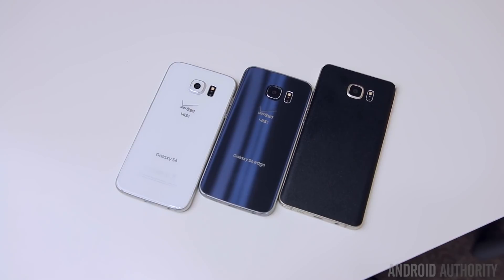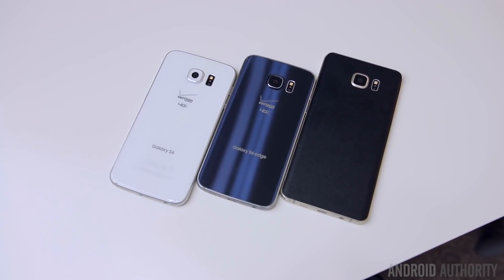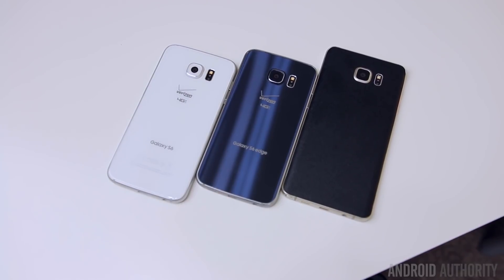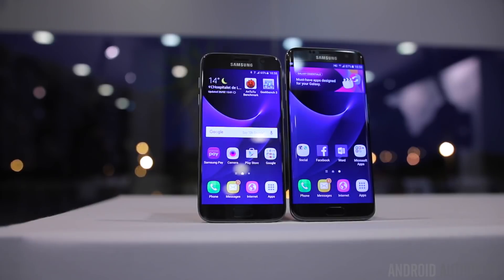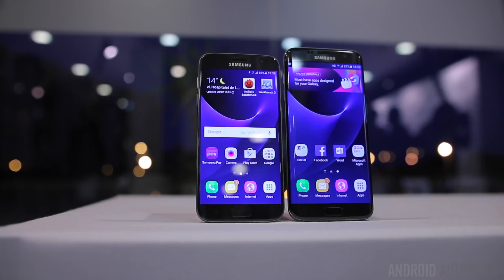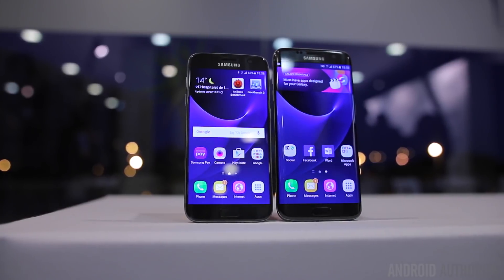In order to use Samsung Pay, you have to have one of Samsung's latest devices like the S6, S6 Edge, Note 5, and S6 Edge Plus, and of course the upcoming S7 and S7 Edge. All four major carriers in the US are supported, but Samsung Pay will also work on some smaller carriers like US Cellular, MetroPCS, and Cricket.